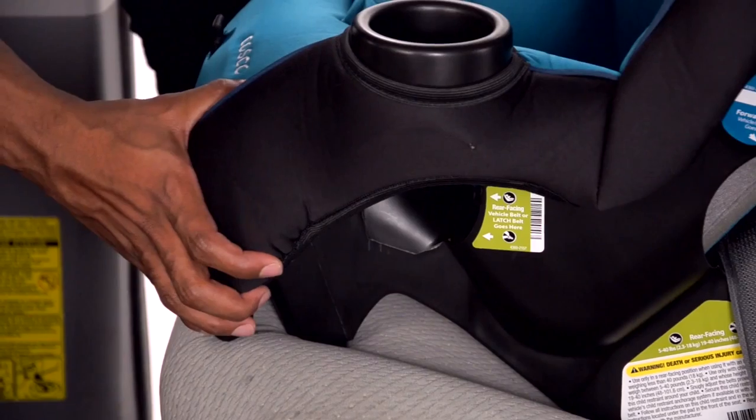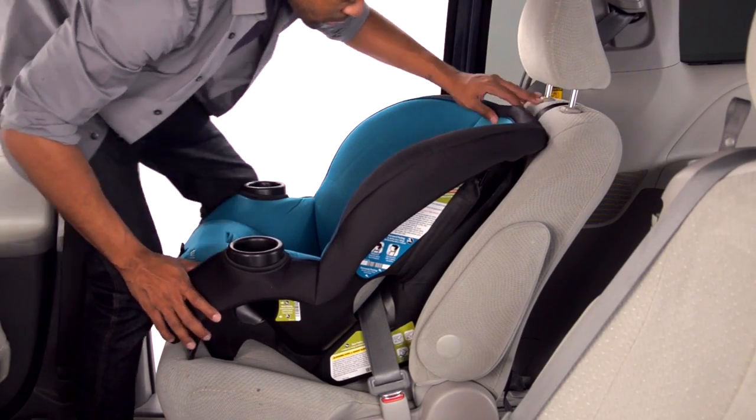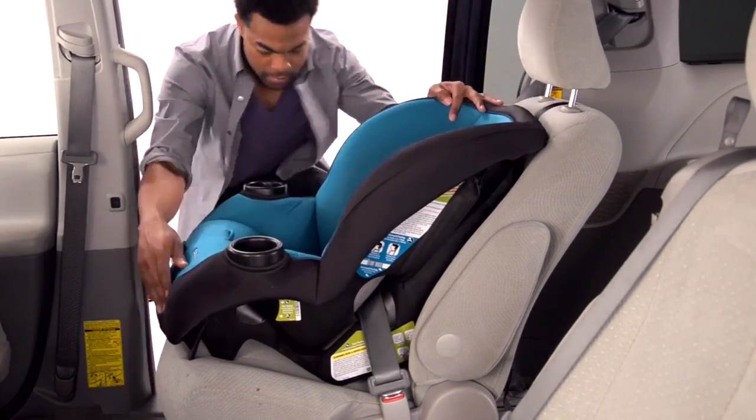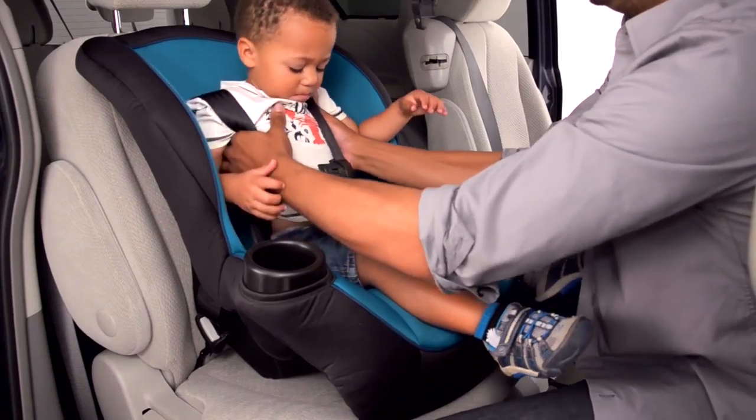If it does not move more than an inch, it's good to go. If the seat moves too much, loosen the tether and try to pull more slack from the vehicle belt. Or try installing with the latch system, or try another seating position in the car.